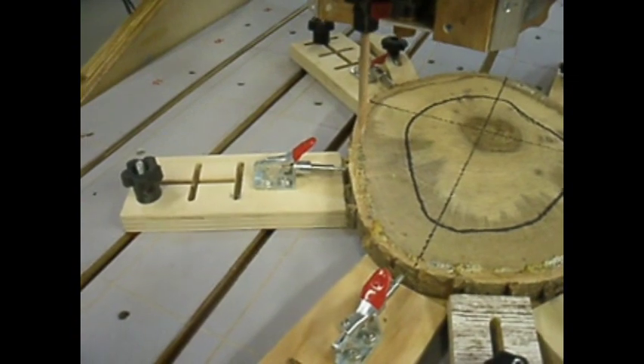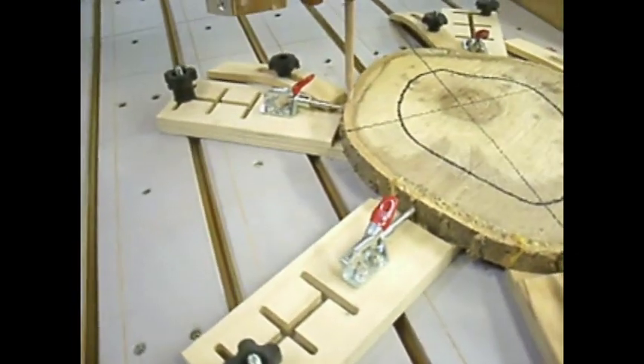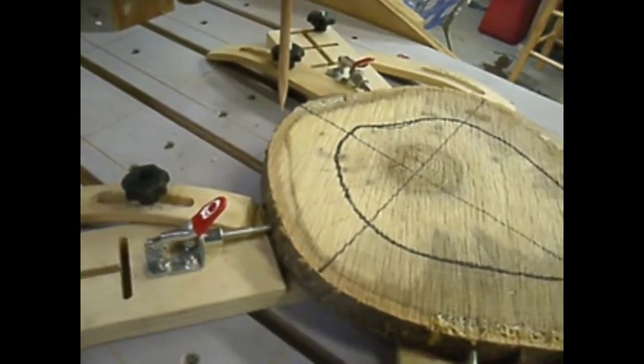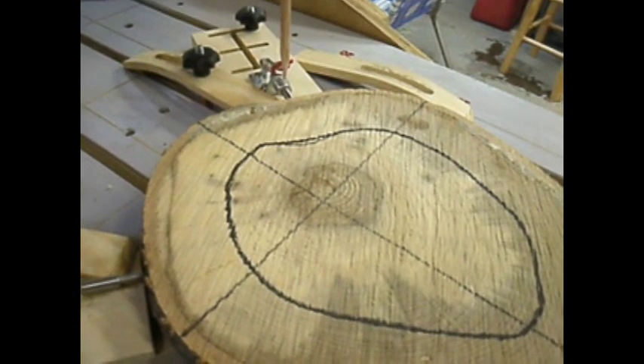Sometimes bark can be problematic so I like to cut around it first. It serves two purposes: it keeps it from breaking loose when you cut across it, and it also tells you how deep you're going to have to be to cut the whole blank. We're in pretty good shape by now, so it looks like we're ready to cut.